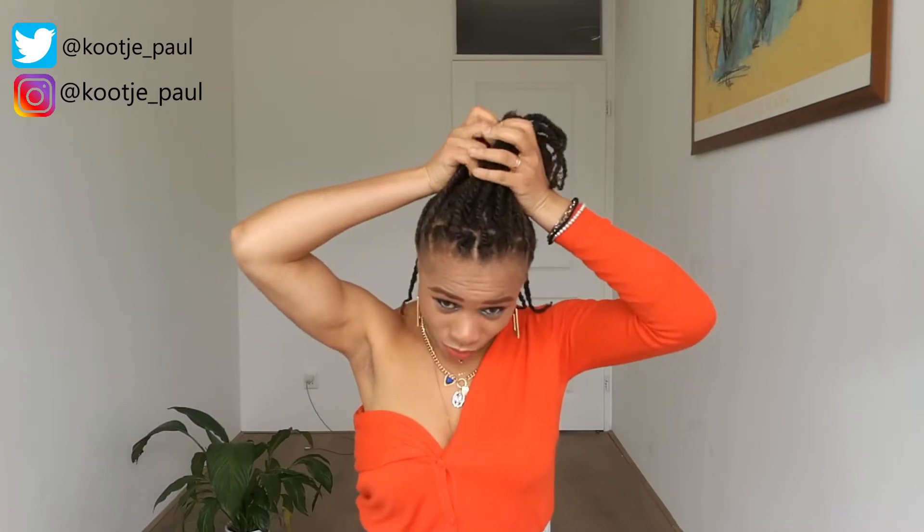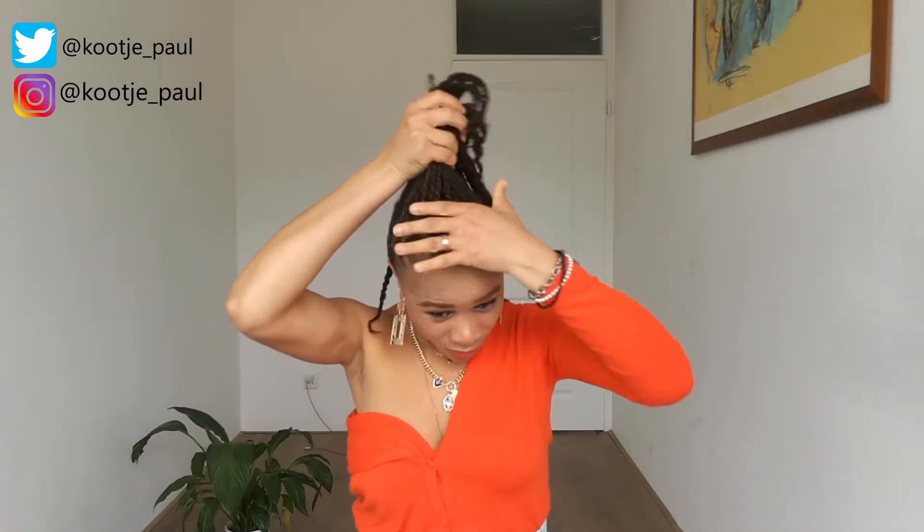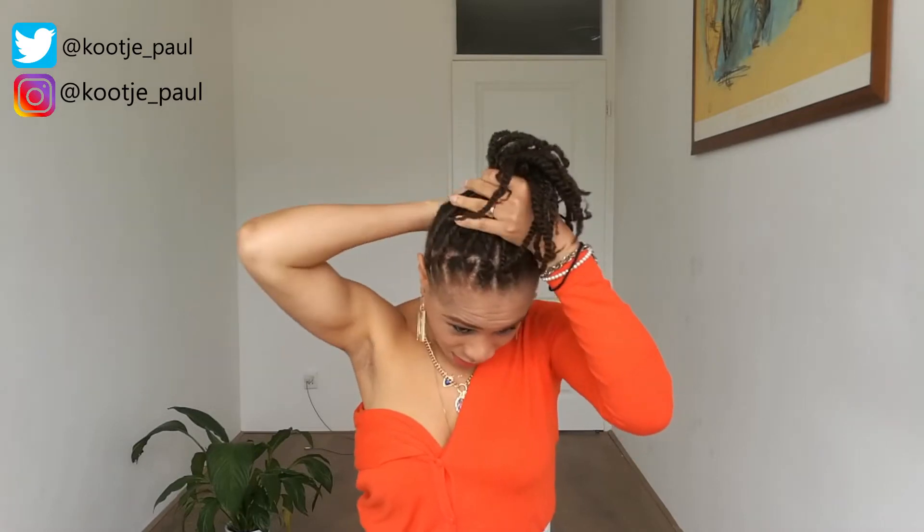So you can actually place your hair how you want it — high bun, low bun, any style you want, any way you want it to be. You can actually place it there.